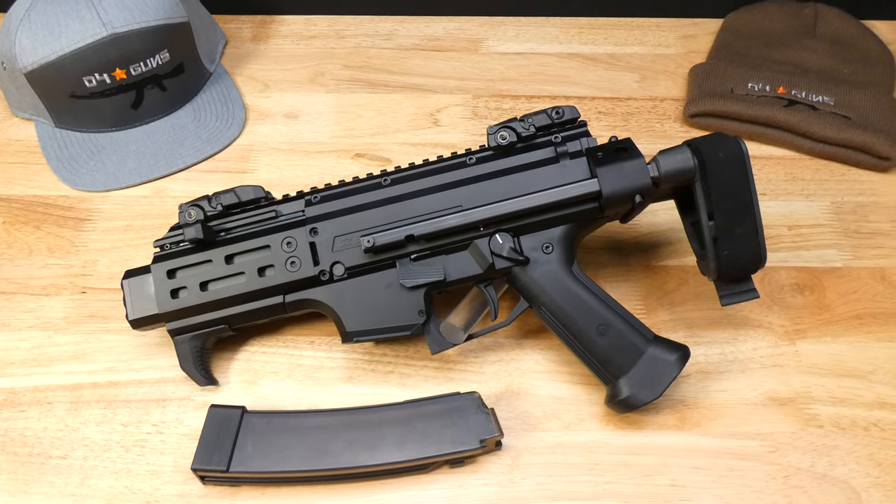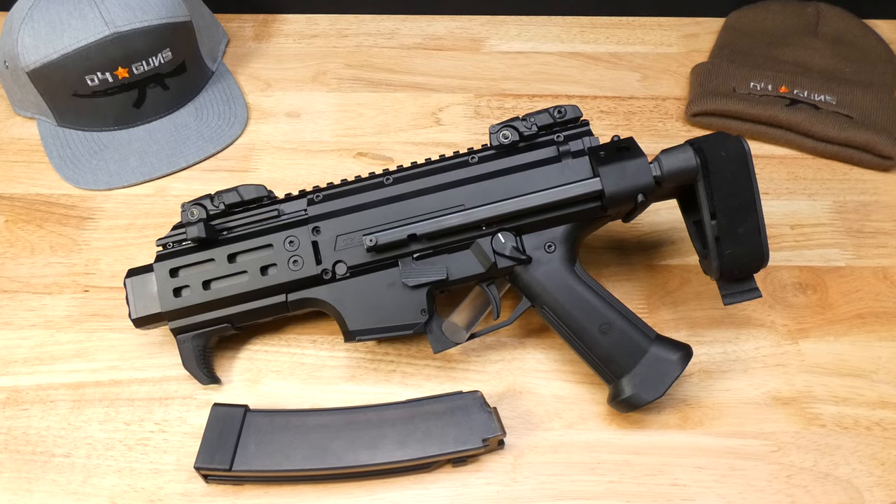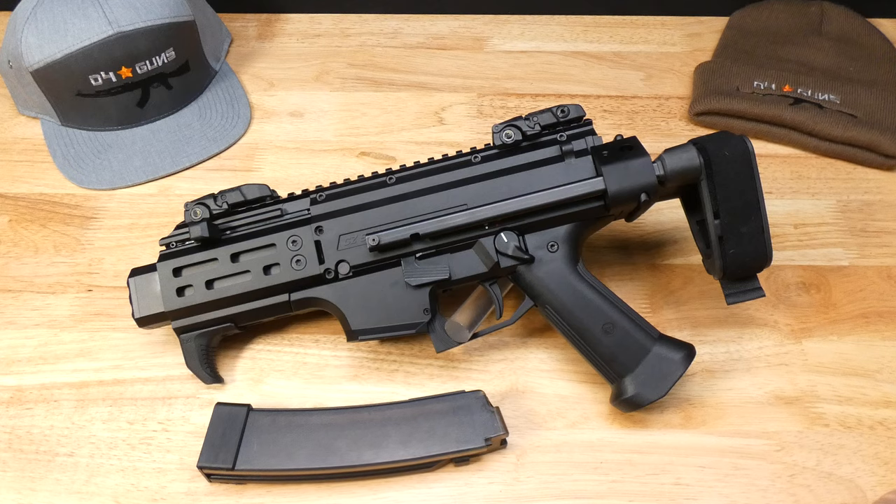Hey guys, welcome back to the D4Guns channel. We got in a CZ Scorpion Micro today. Wanted to throw a video up on it and we've got some close-up photos of it as well on our website, so worth taking a look at d4guns.com.